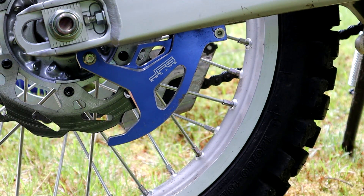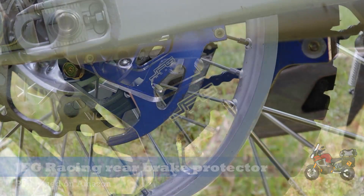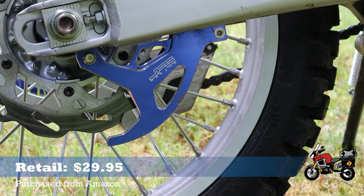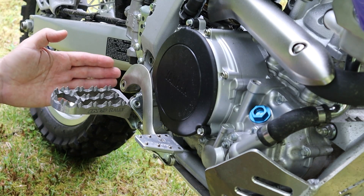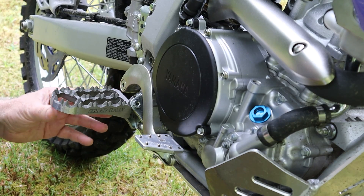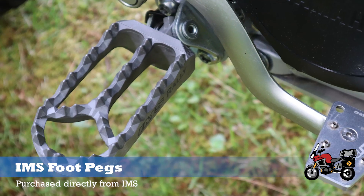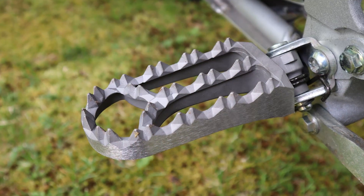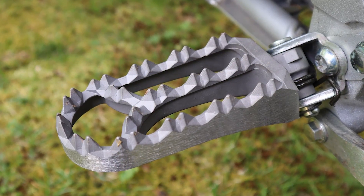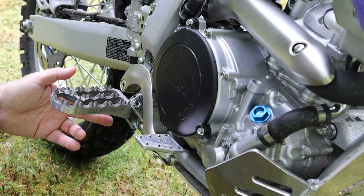The next piece of protective equipment I got was this little shark fin to protect my rear brake rotor. I picked that up on Amazon from JFG Racing and it cost around $30. In addition to those protective pieces, I also added some larger foot pegs from IMS Foot Pegs. They're really great — I have them on the Yamaha Super Tenere too. They give me a lot more comfort and a lot more control of the bike. They run about $200 for this set, the Rally Peg for the WR250R.